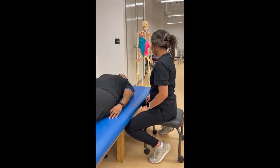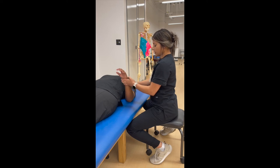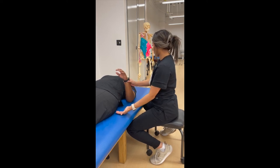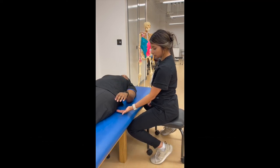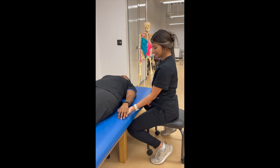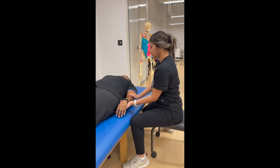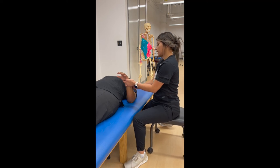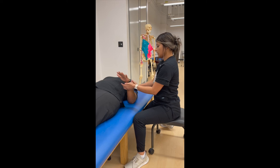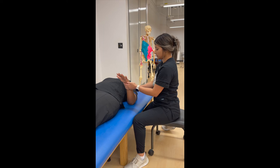Okay, Ms. Kevanisha. Today we're going to be working on your elbow motion. So I'm just going to lift your hand up right here, and we're going to slowly lower our hand down. One, two, three, four, five, six. You went over three, look at you. So now I'm just going to raise your hand to right here, and you're going to hold it all by yourself — count to six. One, two, three, four, five, six. Good, awesome.